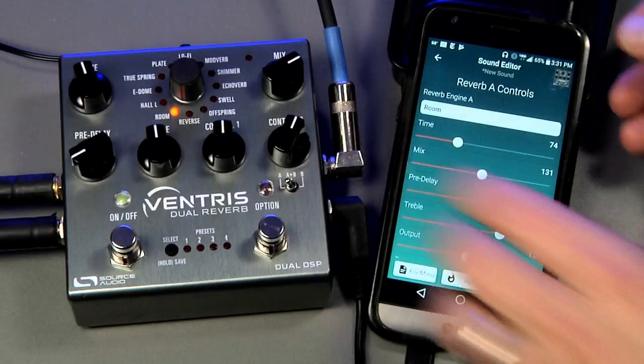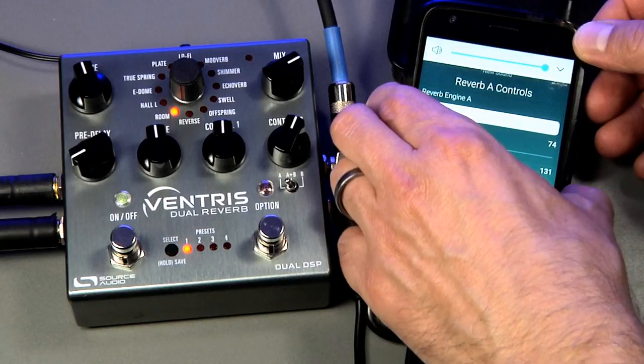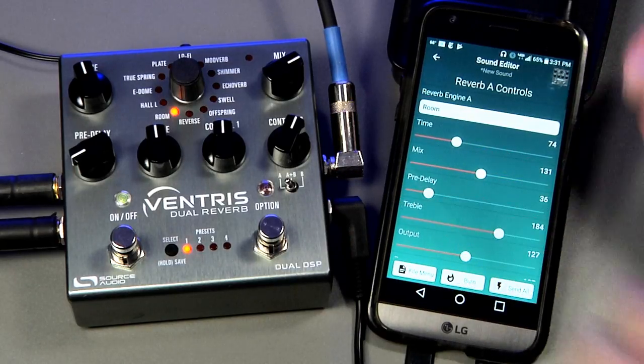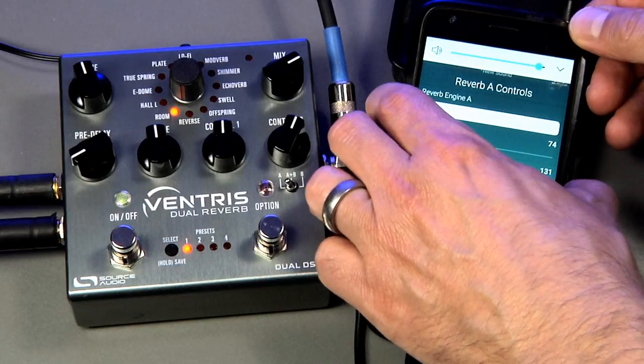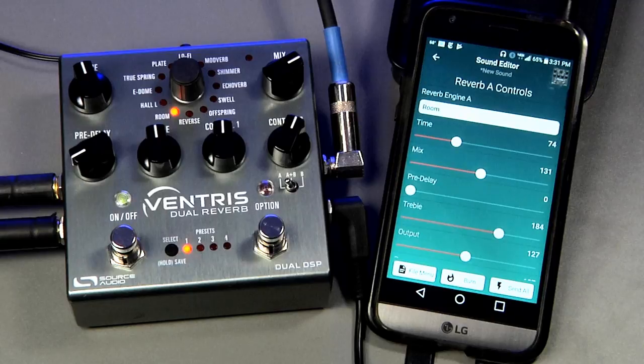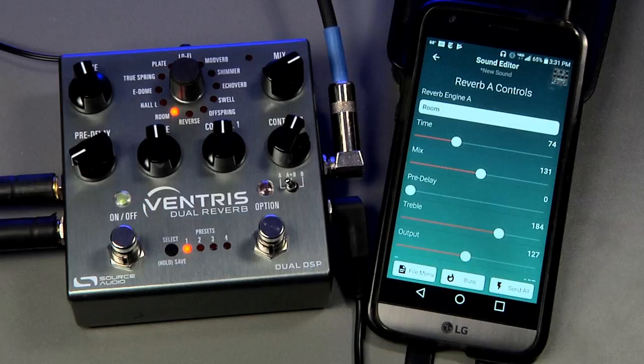Number two: volume level. If you've turned the volume all the way up on your phone and it still doesn't work, try clicking the volume down one click at a time and test for connectivity after each click. We found some Android devices that require the volume to be turned down as much as 40%, particularly in Europe where audio regulations are a little different than in the US.